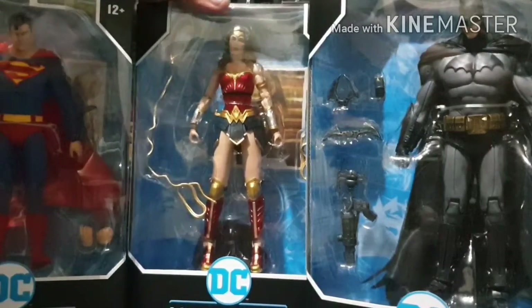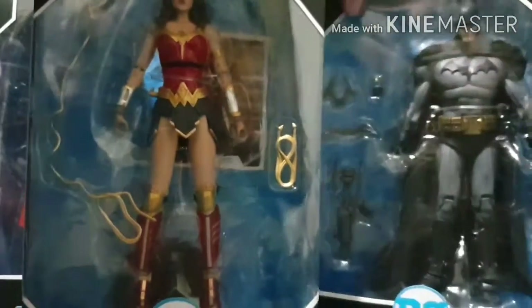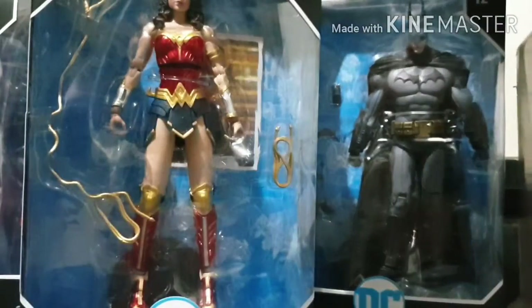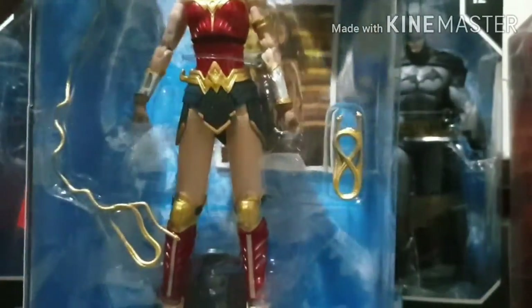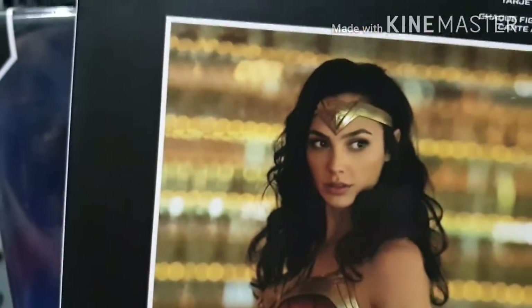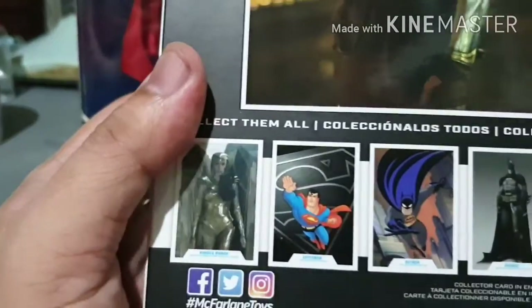Opening the box, let's see. Right inside the box you can see some sort of a trading card and the figure stand. Here's the box with the beautiful Gal Gadot in Wonder Woman costume.